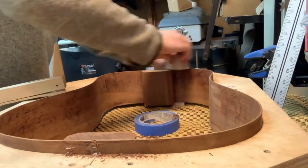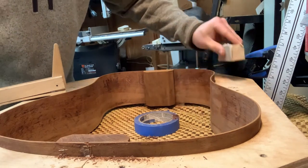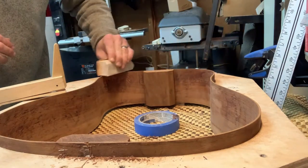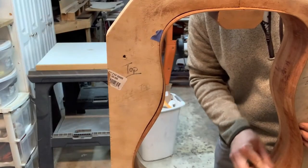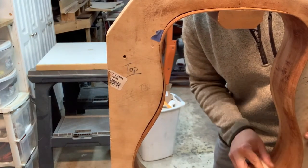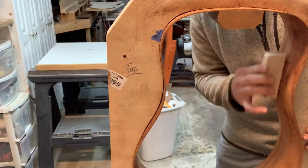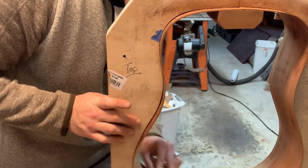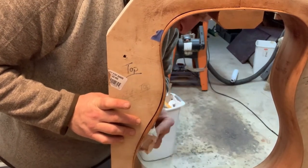Now that I got the sides where I want them, I'm just going to take a sanding block — 220 grit — and sand all the rough saw marks off the edges. I'm going to get the transition between the sides and the block smooth and continue to sand. You have to do this on both sides, obviously. And then once I get that finished, I like to sand the inside of the sides — 120, then 220 — and when all the bracing is on, go to 320 grit.